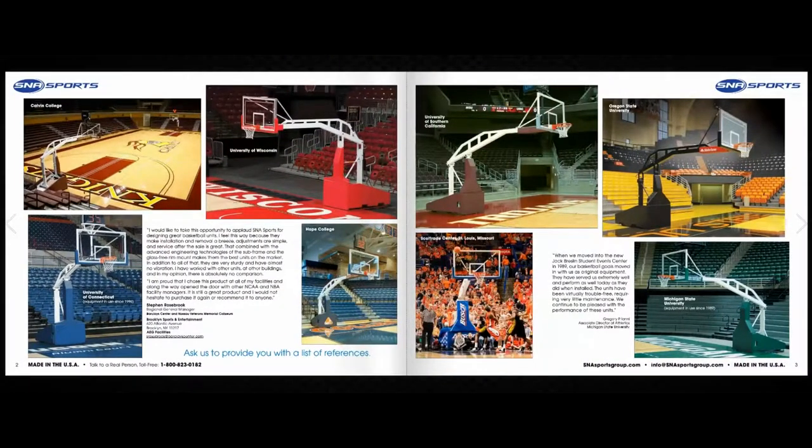In this section of the catalog you can read some written testimonies about what people are saying about SNA Sports high-end portable basketball goals.